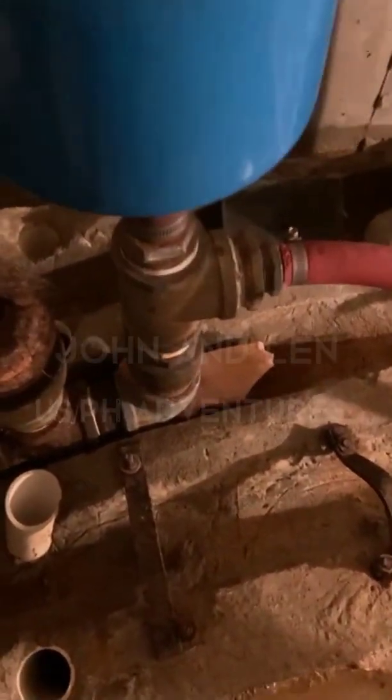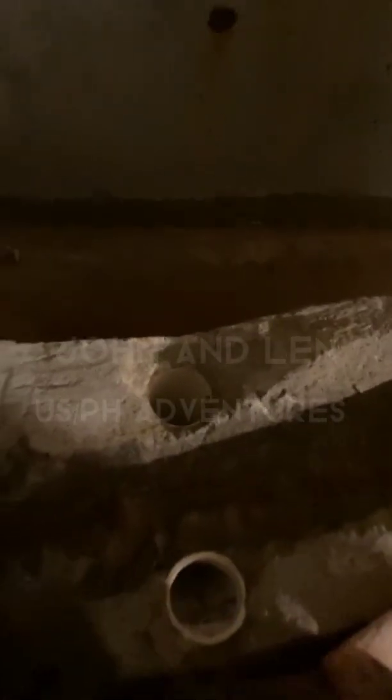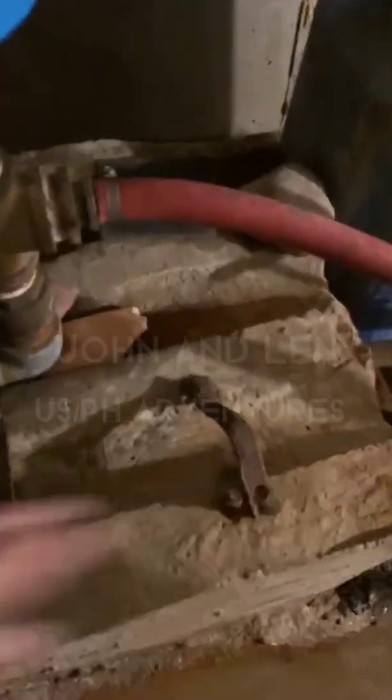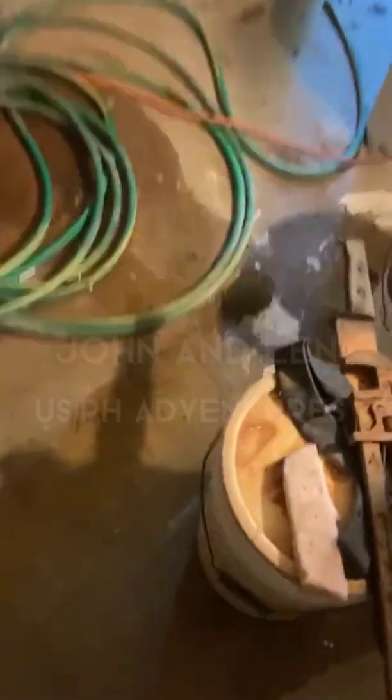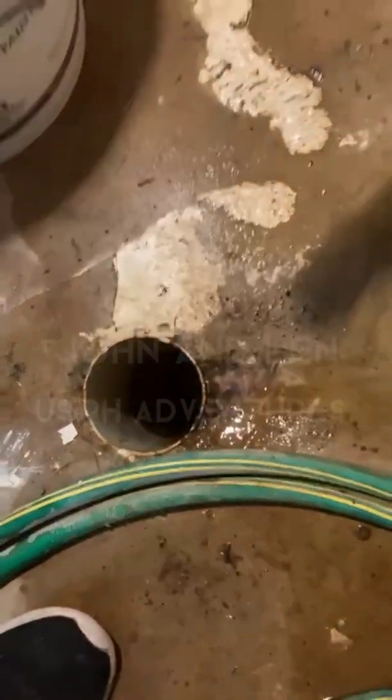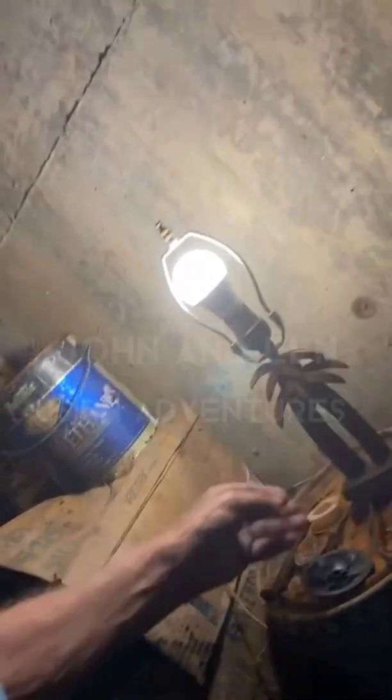Now I want to show you my overflow system. If you look here you'll see a hole here — a pipe hole that goes down there. There's another one right over here and one right over there, so there are four holes and they all go down. They come together into a pipe underneath the wall of this concrete. You can see the overflow pipe here — water is flowing down in there.